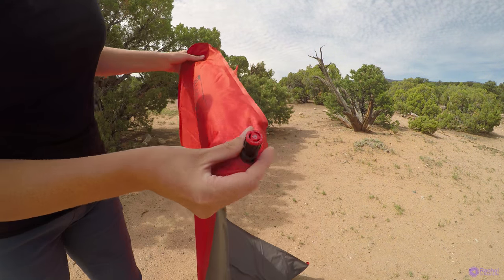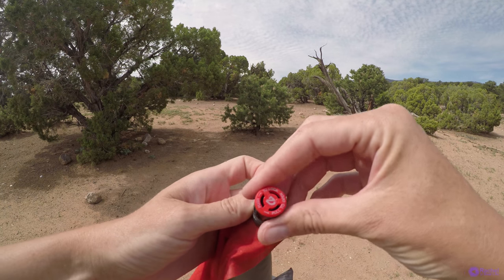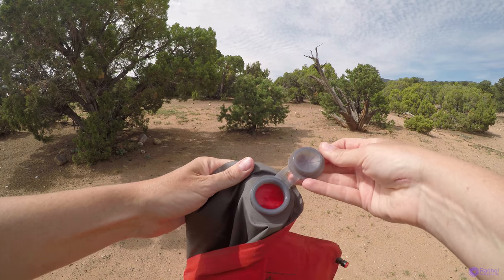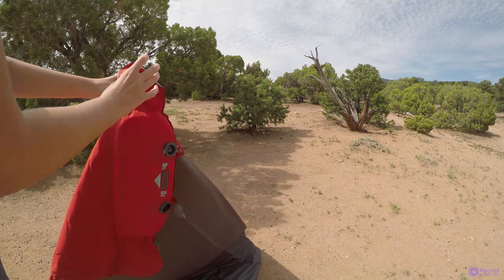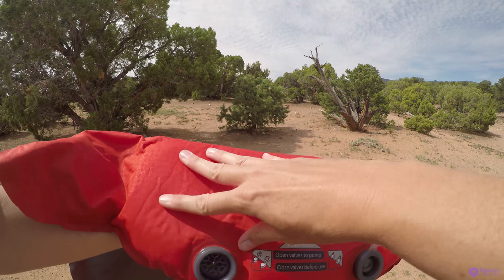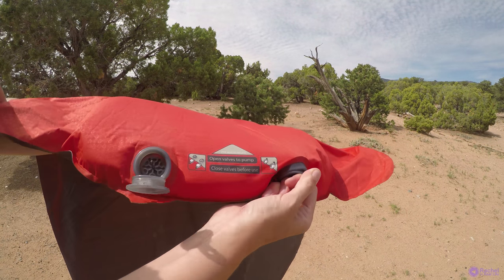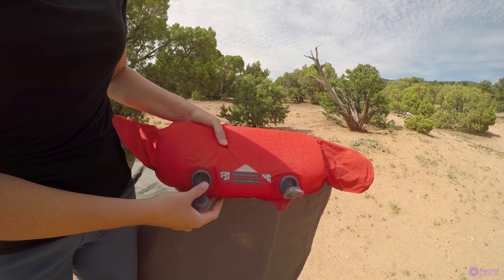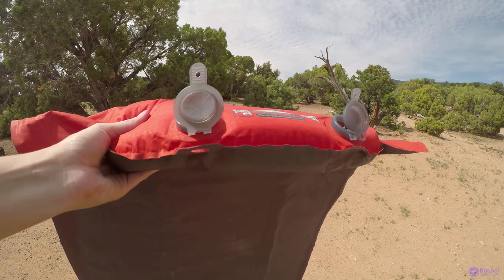Before I pump it up, there is a valve here which you can use to inflate it a little bit more or deflate it to your level of comfort. And back here, this is the valve to deflate the air, which deflates very quickly. There's some foam in here and this is where you step to pump the pad up. You undo these, and what's nice is that when they're undone they don't let any of the air out. So open valves to pump, then close valves before use.